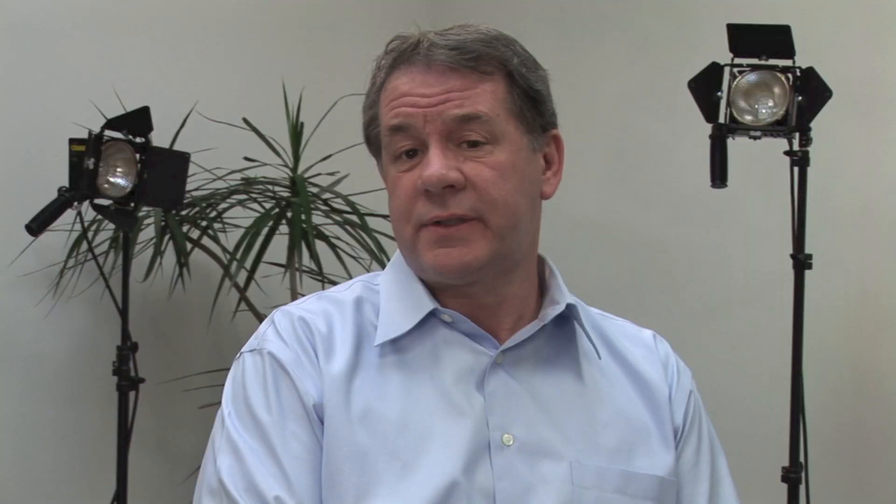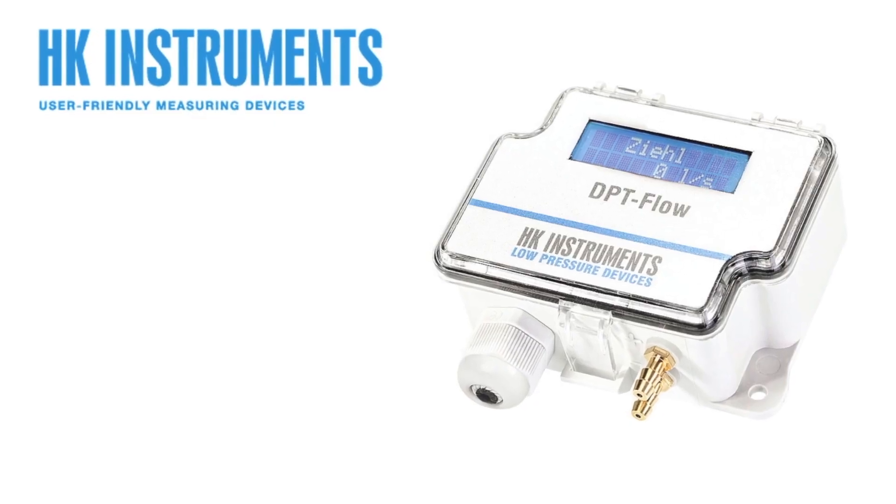The flow exact probes are available in stock from 4 to 48 inches, and you can buy those for rectangular or round ducts. The probe connects to the DPT flow meter that sits outside the duct.